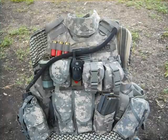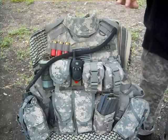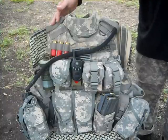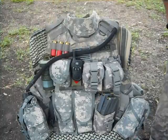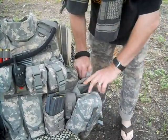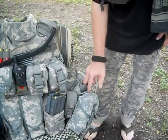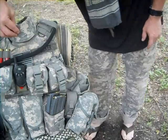Let's go over the IBA OTV and talk about the armor for a second. This has in it right now level 3A soft armor, which can stop 9mm and below caliber rounds. The soft armor is made by Point Blank, and the rest of it is made by Unicorp.